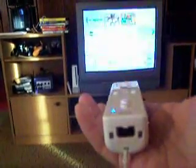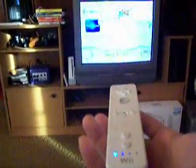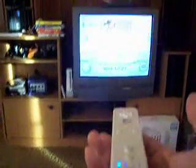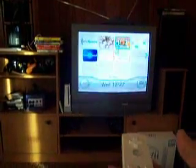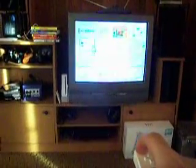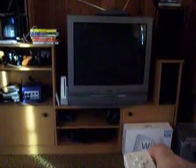Overall, I would give this Wiimote about 4.5 out of 5 stars because it's just not as precise as I was expecting. But overall that rounds out to about 5 out of 5 stars. And as you can see, it turns the system off. Thank you.